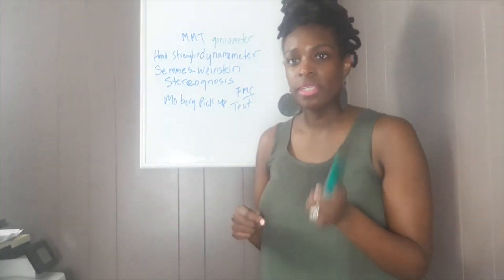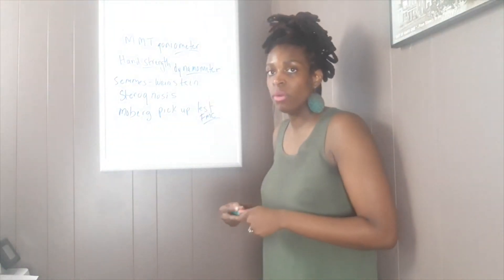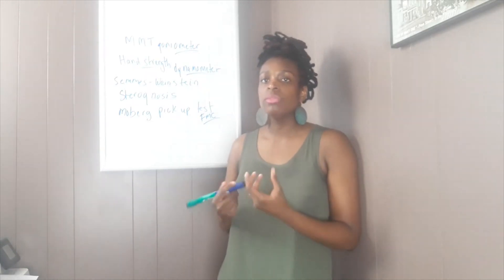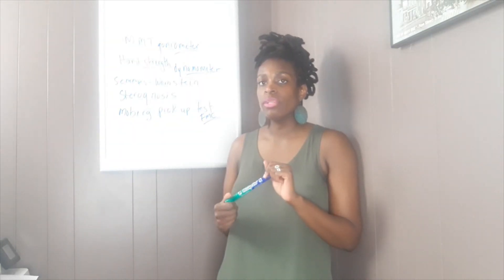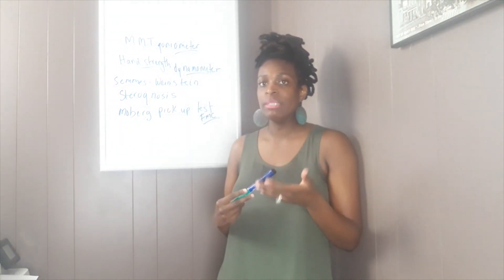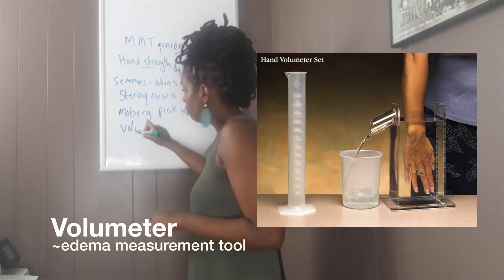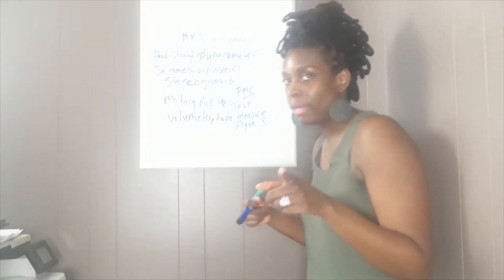How do we test for edema? I like to call this the edema classification. Edema is something we tend to see quite often when working in skilled nursing facilities. A lot of times we'll do positioning for edema, especially elevation. It's important to know if the interventions you're providing are working, so I'm going to explain how to make your edema management measurable. The way to actually assess and have a starting point is using something called a volumeter.